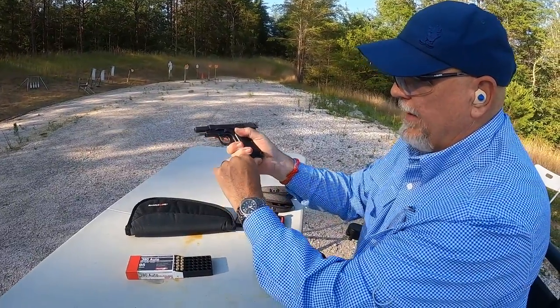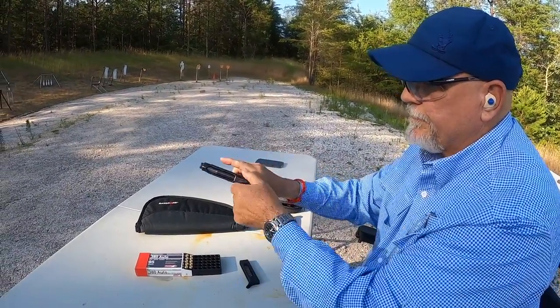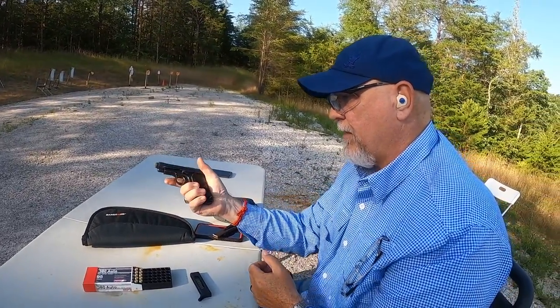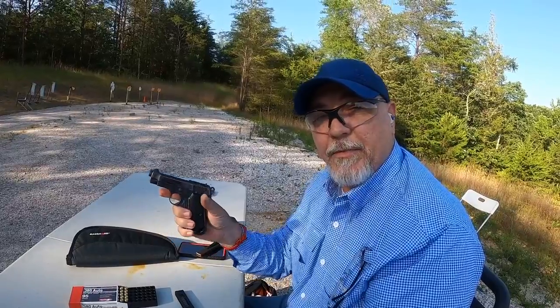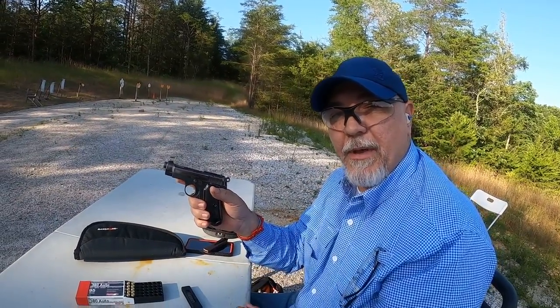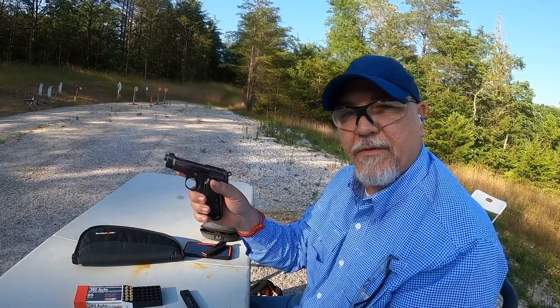Magazine out of the gun, chamber is clear, and hammer down. Remember folks, be a responsible adult — don't push your responsibility as an adult off onto a child. Buy gun locks and gun safes. Till next time, folks — take care.